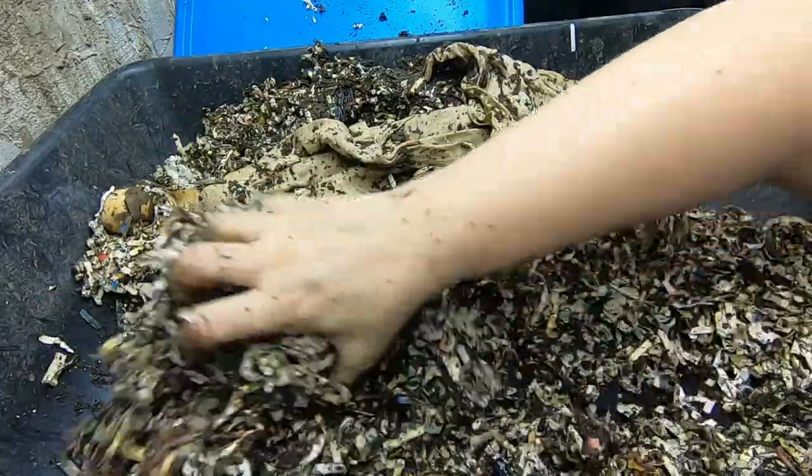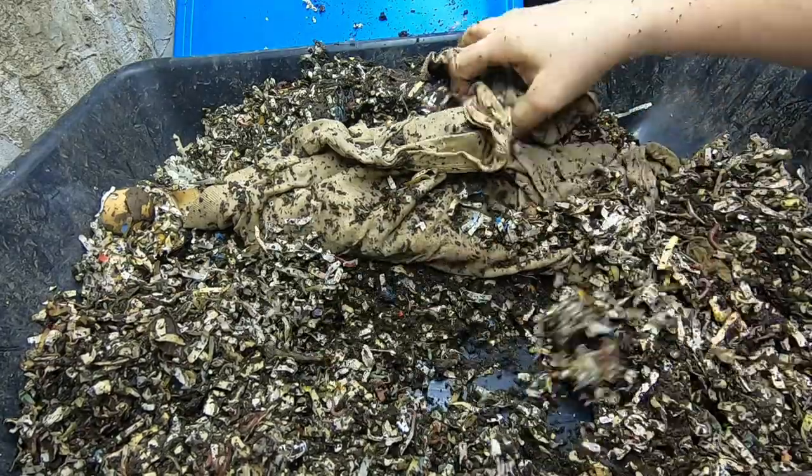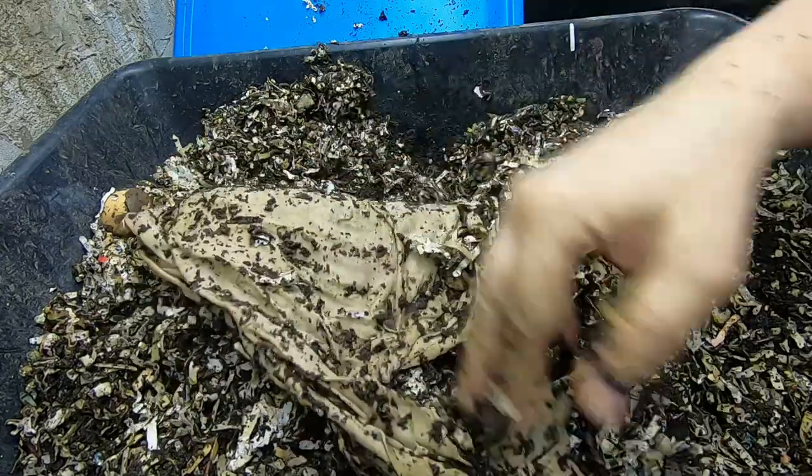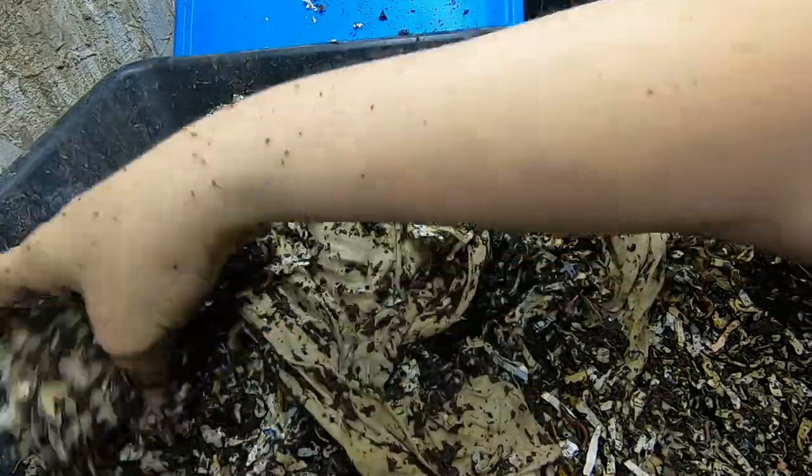Worms seem to be doing fine. Let me scoot that under a little bit more. We'll look at the other side and make sure the shirt stays buried.